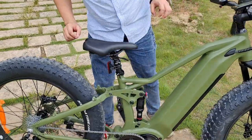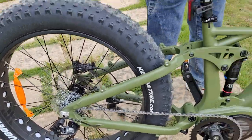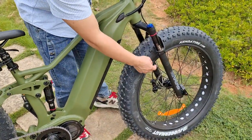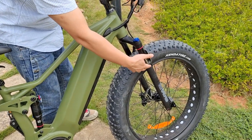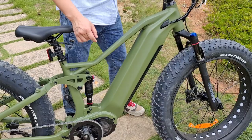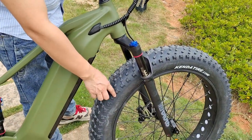We use 200mm disc brakes from SRAM, front and rear. And we also use a block shock front suspension with air — a front fork with air — and a middle suspension with air too. And this is the 20-inch plus 4.8-inch wide tire.